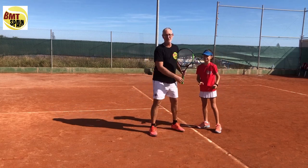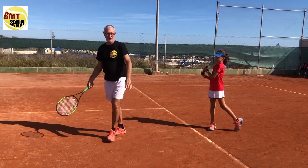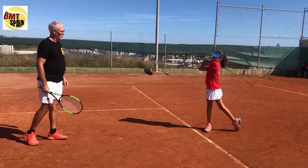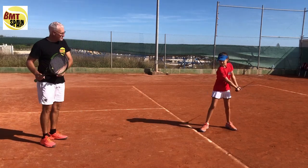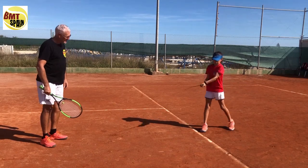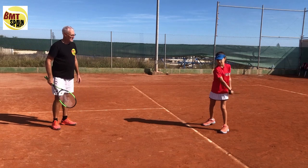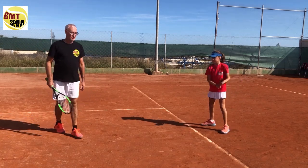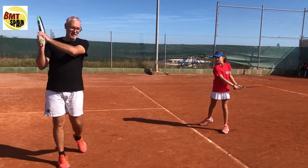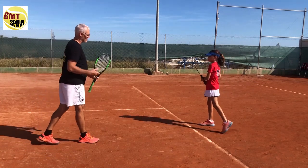Step three: we do the same but now we finish the stroke. From the back, find it, whip it, and finish. We need more noise — give me more noise! Five reps in the open position. You can see that the weight is transferring from the left to the right foot as well. Very good.